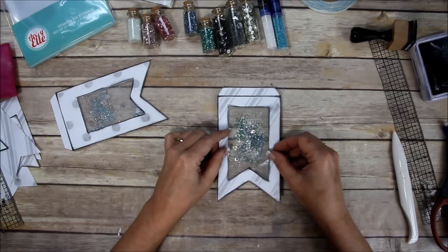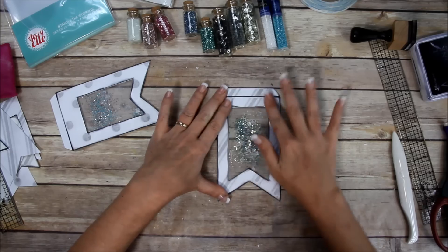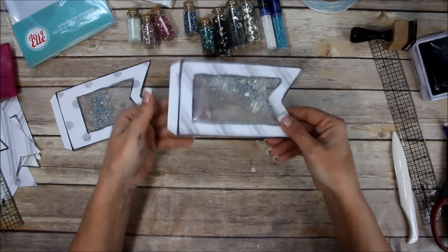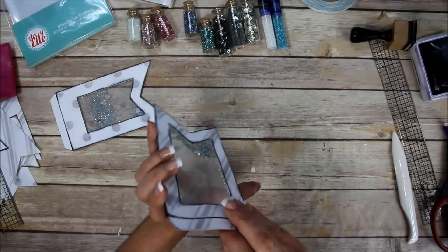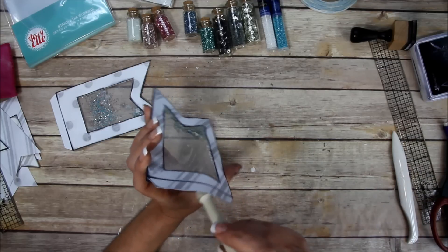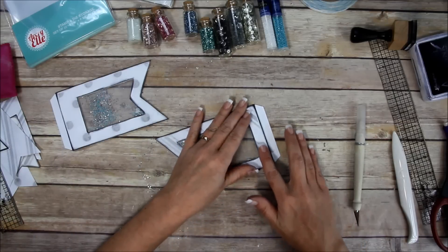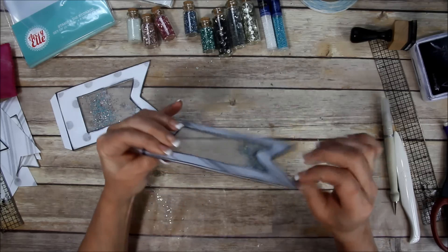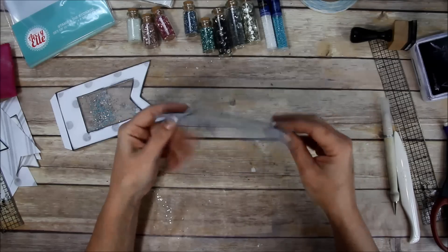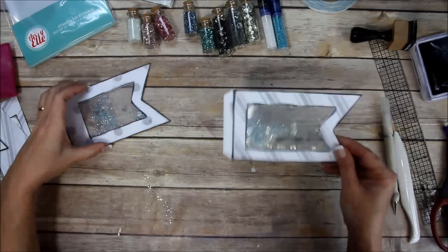I'm taking my time trying to line it up just right - there we go. You could add initials, you could add... oh wait, I didn't press it down right here. Let me fix that - cheese Louise. Now I need to make sure I press down everywhere else. This is the part that attaches to the page. It looks a little cloudy from the powder but it will settle down.